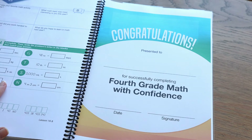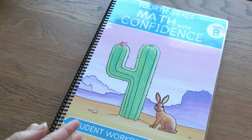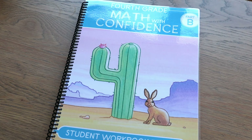So that is a full flip-through of the resources for fourth grade Math with Confidence. If you have any questions, leave them down in the comments below — I'm happy to show more or talk about it more. I'm sure I'll be going through it more as we pick it up and start using it. I hope that was helpful and answered any questions you might have had. I will be doing more videos on this grade level — a full review once we've completed it, and probably a live lesson video with my son at some point. Thank you so much for watching. I'll see you next time. Bye!